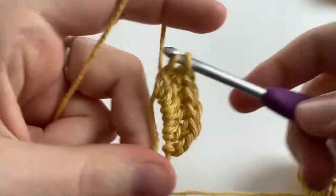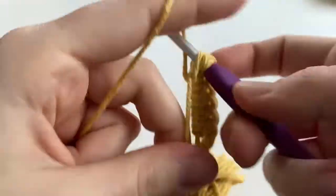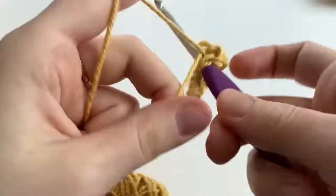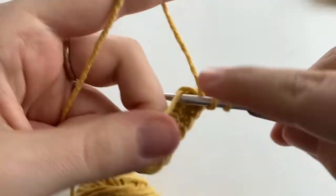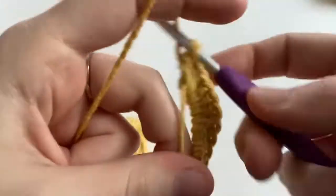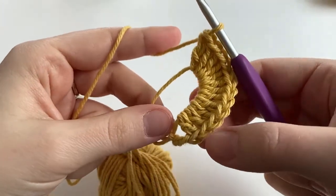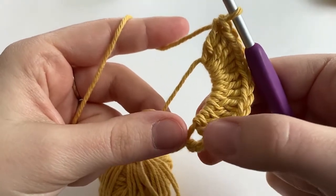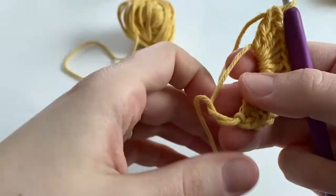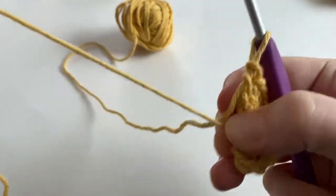Continue working double crochets, counting four, five, six, seven, eight, nine, ten, eleven, twelve. Before we continue, we're just going to give everything a quick count — two, four, six, eight, ten, twelve. Now we're going to take our yarn tail and pull it tight, and this closes up our magic ring.